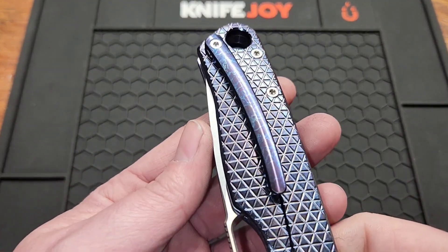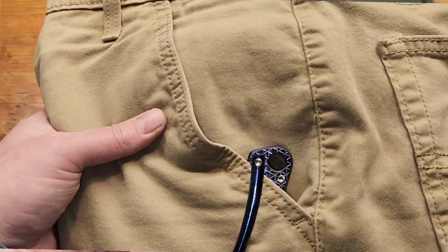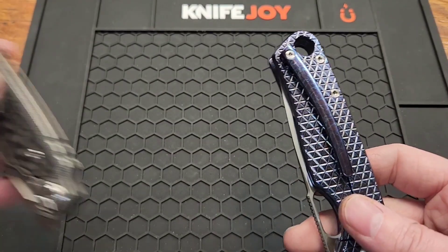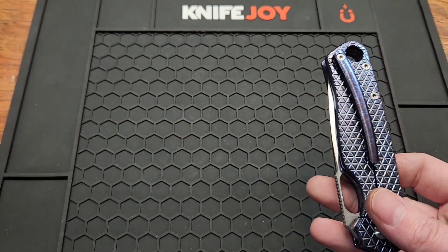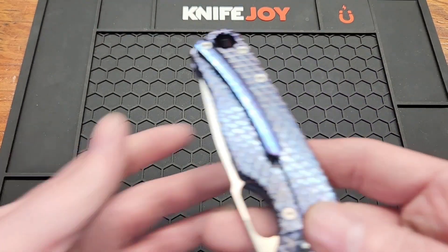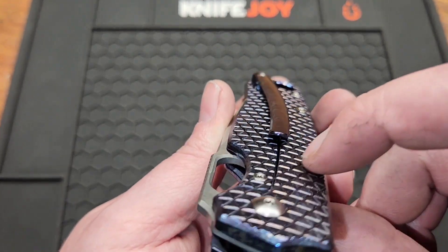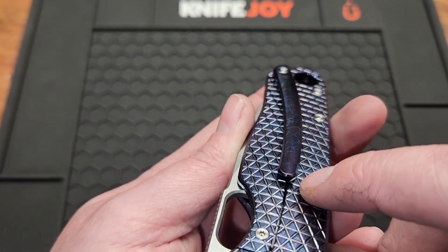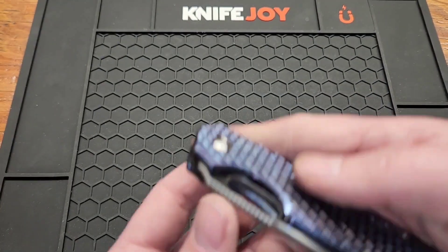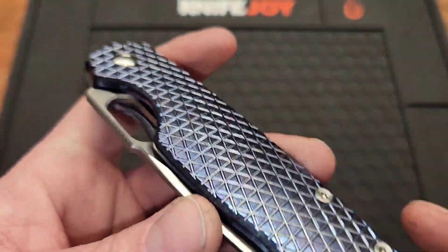You do have a titanium milled clip, right-hand only — kind of a big pocket clip, a little bit longer than average. I'd say that's normal for Tsueson. It's positioned kind of halfway in between the split and the scale. I'd rather it be over more so you're not putting tension on the lock bar when you're trying to open it.